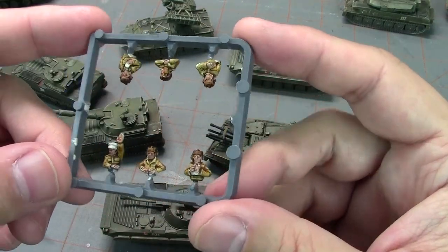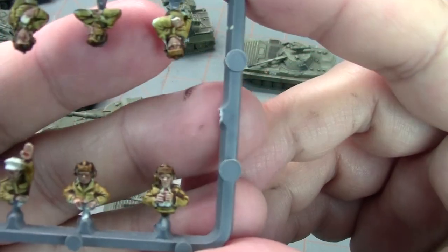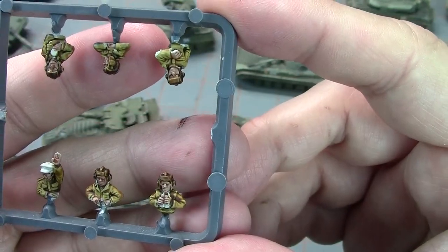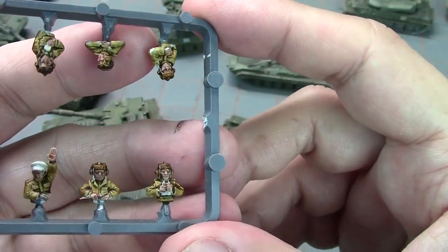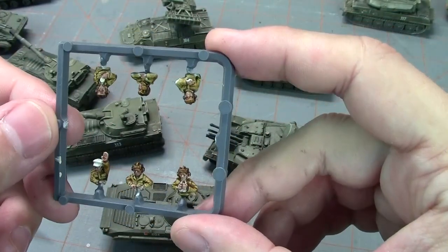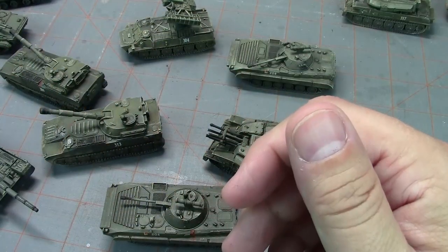The only thing I have left is to finish the crew figures. I'm basically just using Contrast paint for them — I have to pick out things like binoculars and equipment, and he's going to get a different color hat — but they'll just pop into the hatches when done.